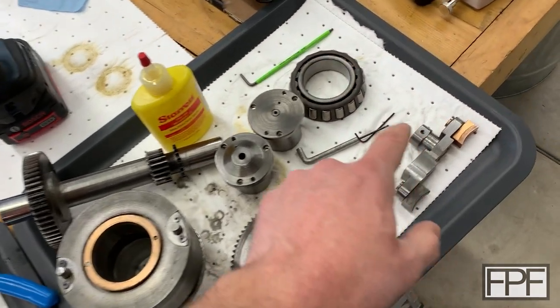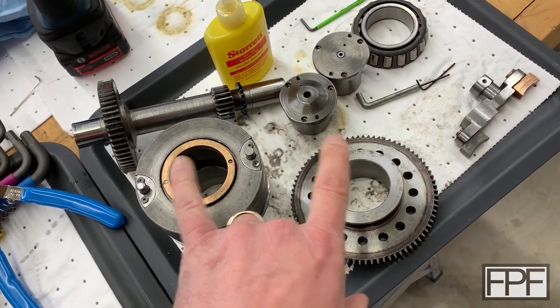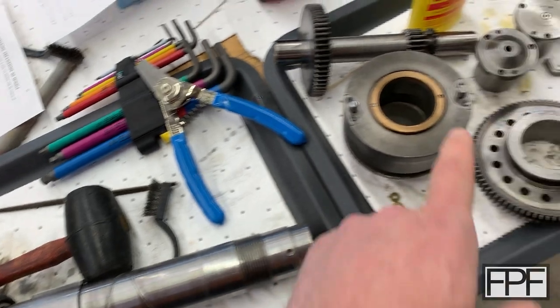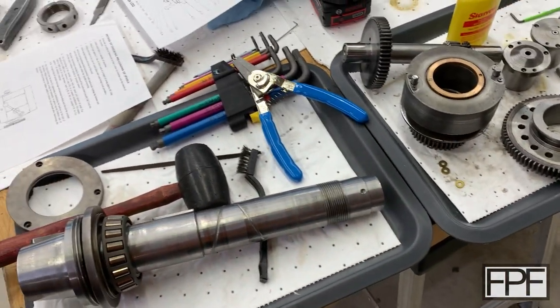There's a shifter fork here that actually positions — slides the back gear in and out of position — so that this is either direct drive from the pulley or driven through the back gear with a significant gear reduction.